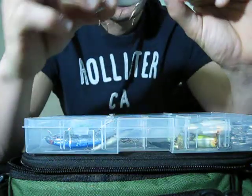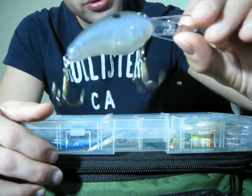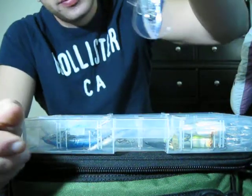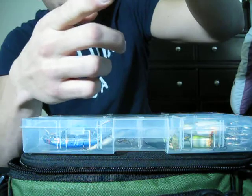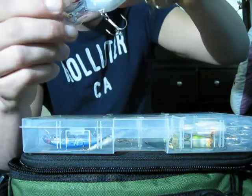This is a Strike King — not sure on the color, some kind of clear smoke shad. This is either a medium or a deep runner, I'm not sure. Might want to square off these bills — take a Dremel to them to give it a little bit more wobble.